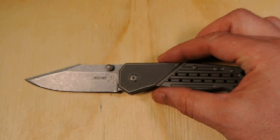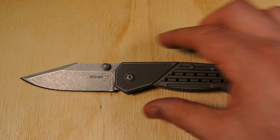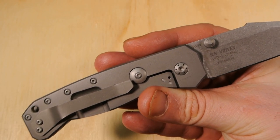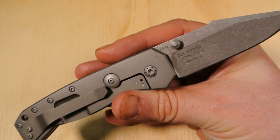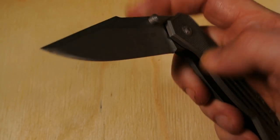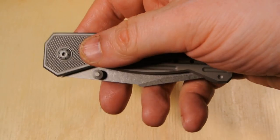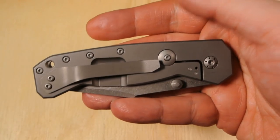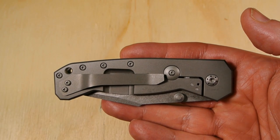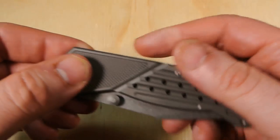This knife goes for around $150 in most places. For $150, especially for someone like me where $200 is my max, you really should be overjoyed with it, and I'm not. Maybe if I gave it more time and used it, but right now I'm just not feeling this one. It's nothing against the knife, just my own taste.